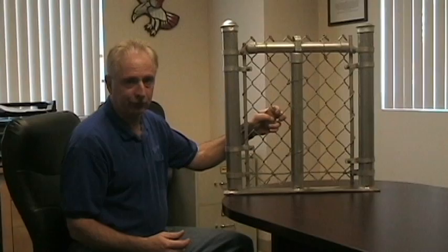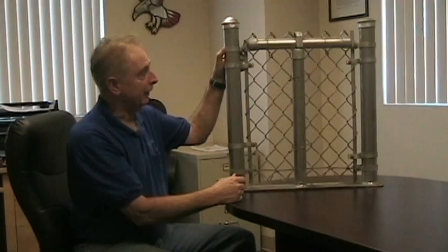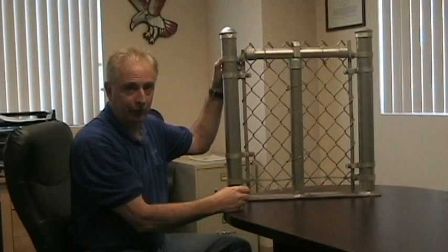This is a pretty heavy chain link fabric, a nine-gauge, which is more for commercial and industrial applications. So these are some of the parts we have here. This band is referred to as a brace band — it holds the rail end, which is holding the bracing, the top rail.